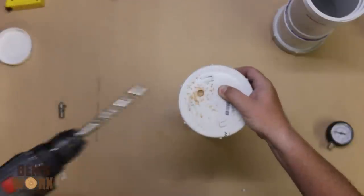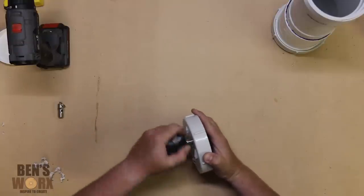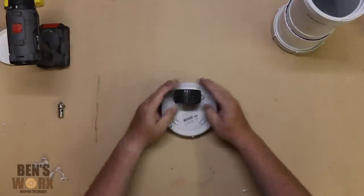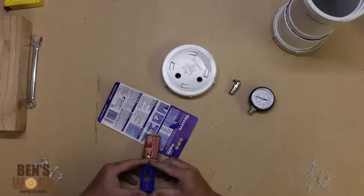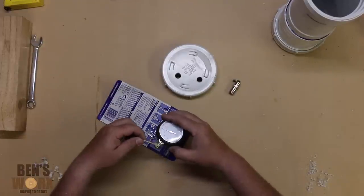Now I'm drilling the hole for the gauge. It's a good idea to drill a hole in a test piece first just to make sure it's not too big. As an added safety precaution I'm going to put some epoxy around the threads just to keep them in tight.